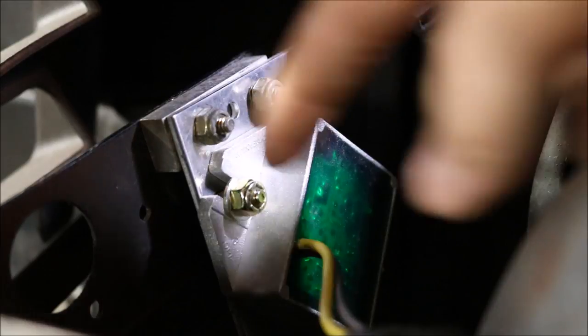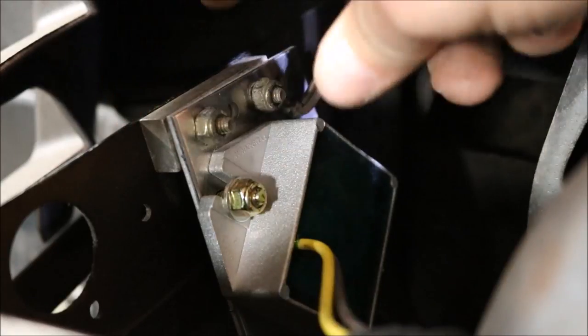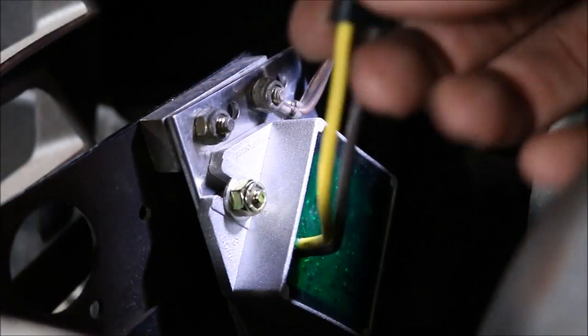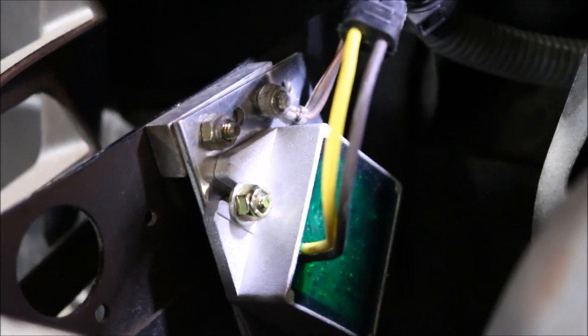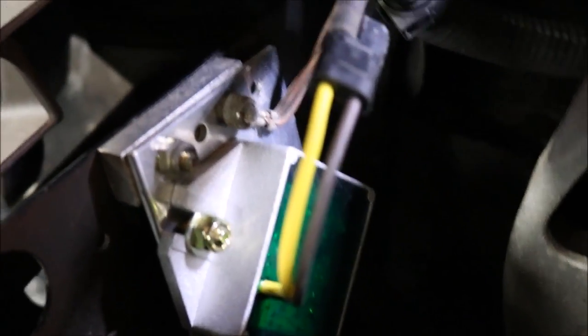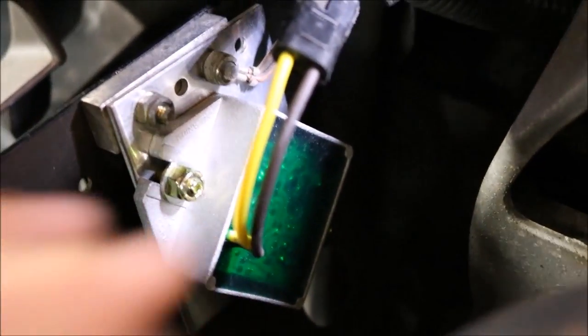It's completely bolted up. I used the factory location on this sled with that spacer and the same hardware from the factory. Notice that I put the ground underneath the same bolt as before. Now all I need to do is connect up this yellow wire and it should be good to go. The black wire doesn't need to be connected because it grounds through the chassis — it acts as a rectifier to the chassis.